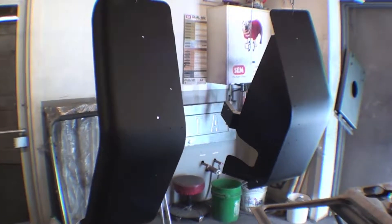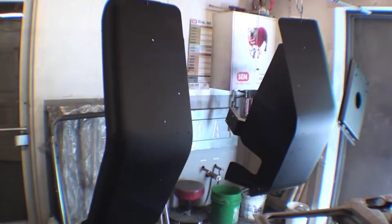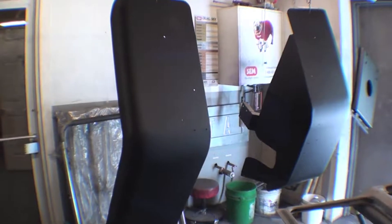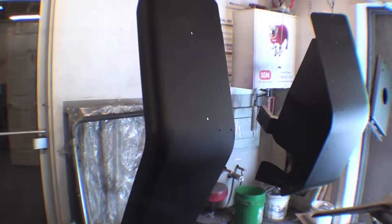Same thing for front fenders. Those are all in primer and we'll do a quick skim coat where it's needed. Not a lot for these front fenders — they are pretty true as far as aluminum goes. They're really in great shape.